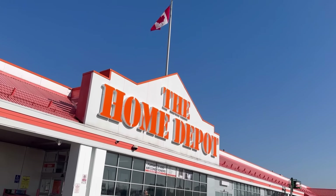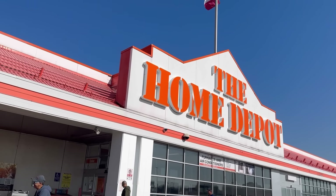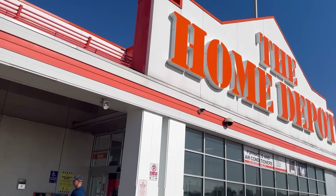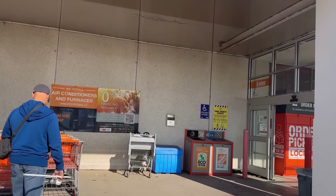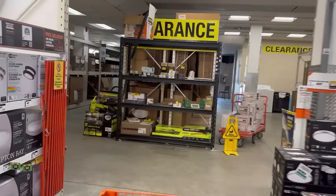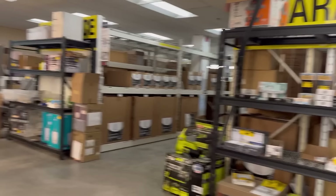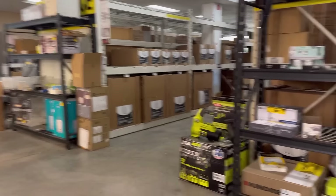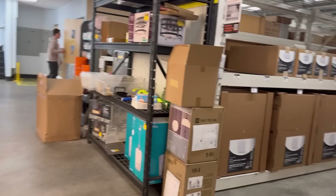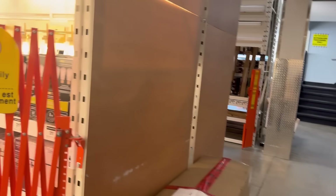I'm gonna go take a peek at something and see if this is worth doing right now. The weather is absolutely beautiful, it's like 75 or 80 out — 24 Celsius. I'm checking if there's any lights in the clearance section but I don't see any. You just never know though, might be a lucky day. There's one but not what I'm looking for.